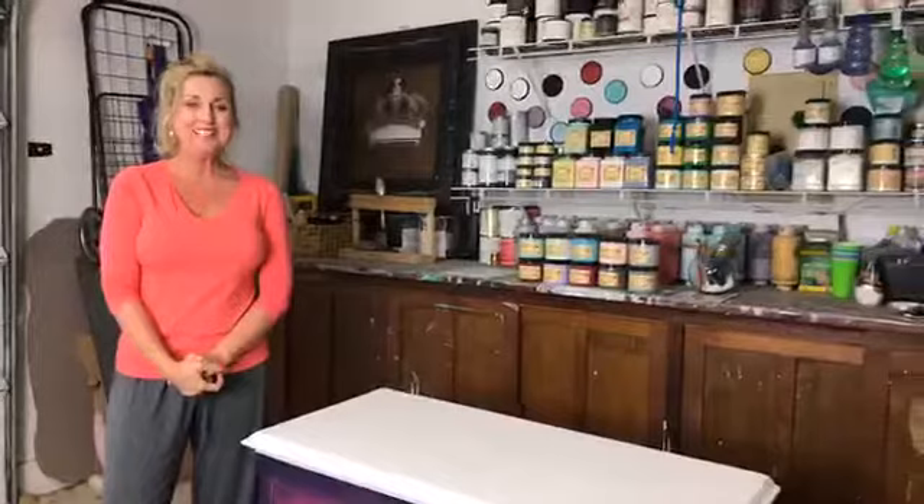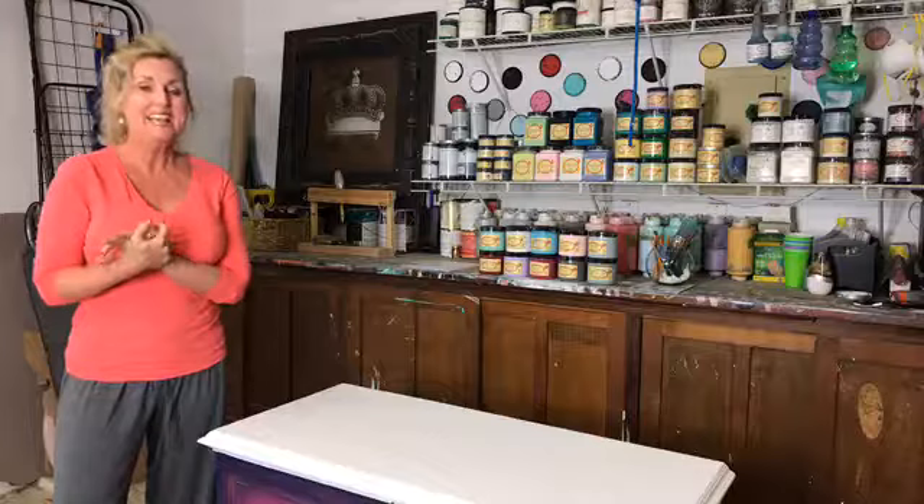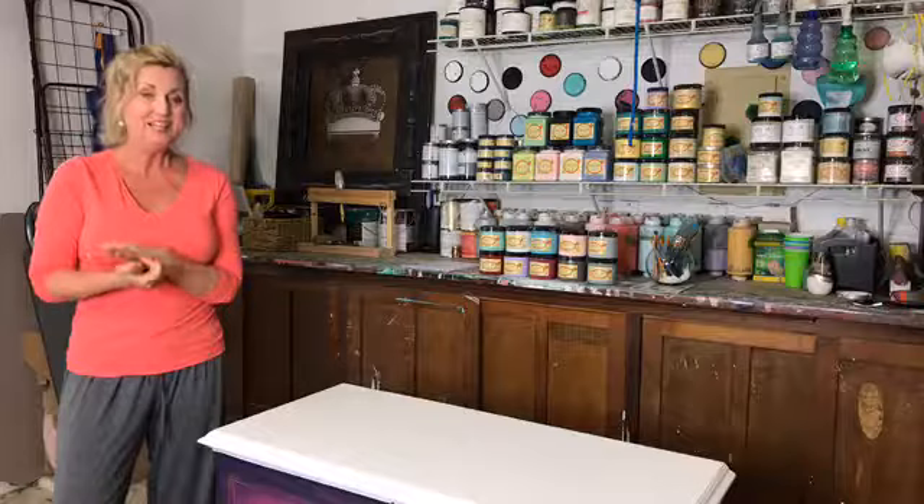Hey guys, how are you doing? My name is Tracy and I'm with Dixie Belle Paints here on live on their page. I am from Tracy's Fancy and I'm a guest here — I'm a brand ambassador and use their products every single day on my projects.